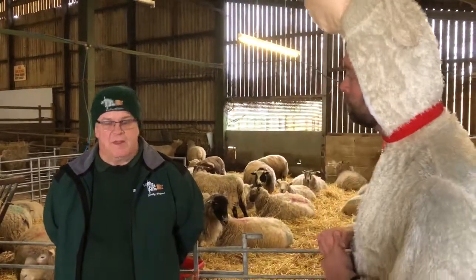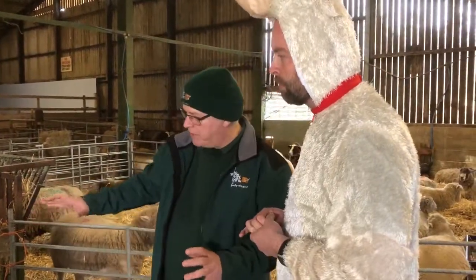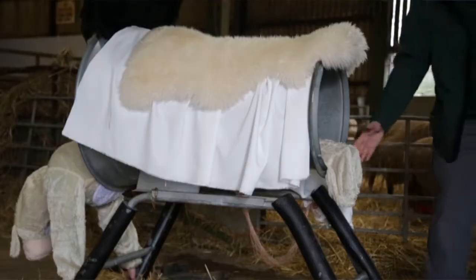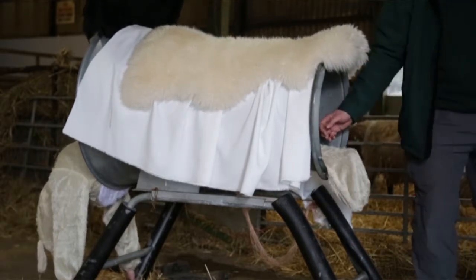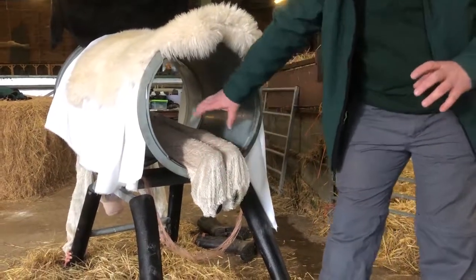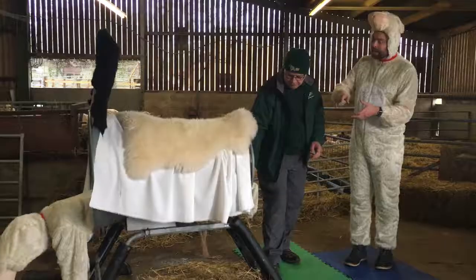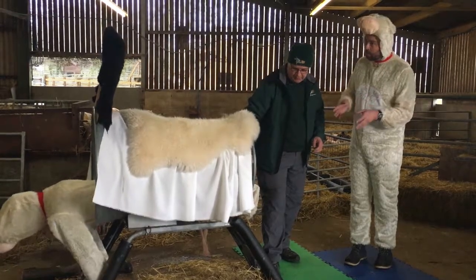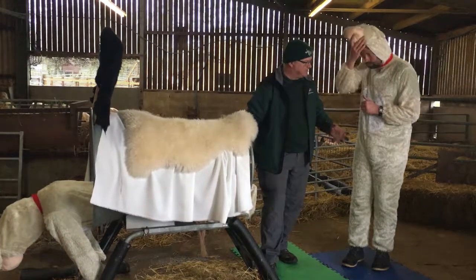Let's have a look at what happens if the lamb is backwards. A lamb can come out perfectly normally if it's rearward facing, as long as both of its back legs and tail are facing the right direction. So if it presents with its back legs facing backwards and you can see its tail, the sheep can probably give birth normally that way. It's less common but it's acceptable — it's still pretty streamlined.